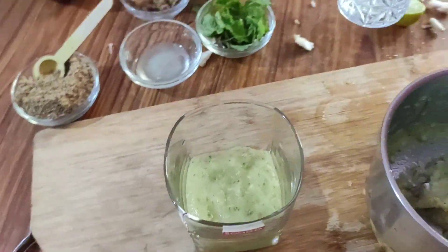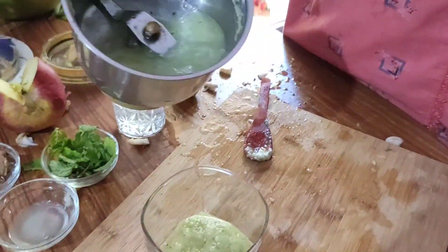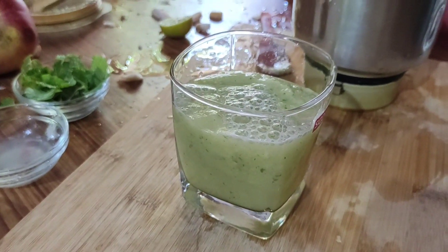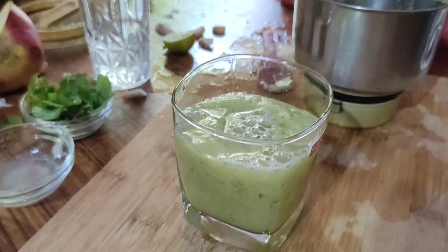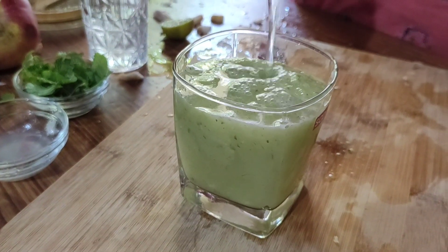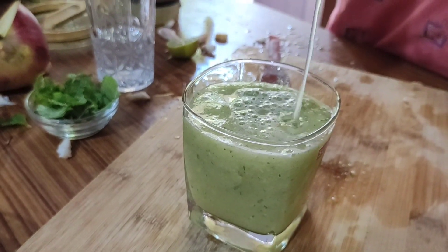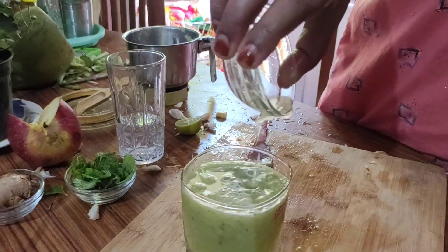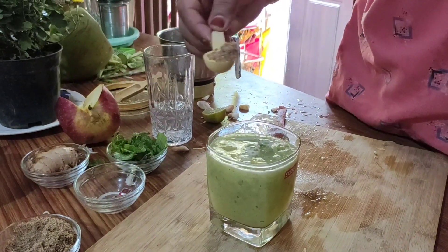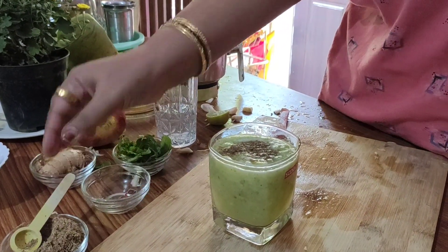And coconut water. Flaxseed powder. After 3 months the weight loss is visible within 3 months.